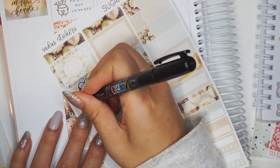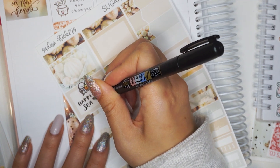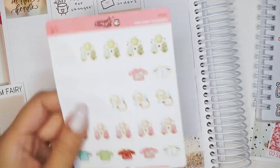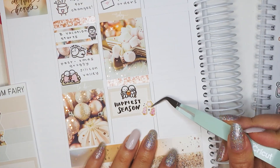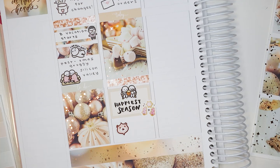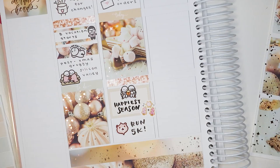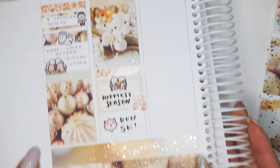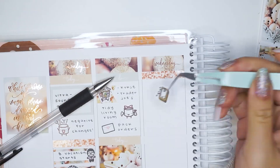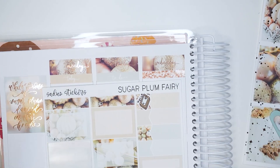Tuesday evening Brian and I watched Happiest Season — I love Aubrey Plaza, so I was excited she was in it. A very modern take on a holiday movie, very cute, and I would watch it again. I used some holiday sugar cookie stickers from my shop to decorate. I also ran a 5k that evening, so I used a Happy Daya ornament sticker and wrote directly on the paper with my Tombow brush pen — I checked the other side and the ink did not bleed through.